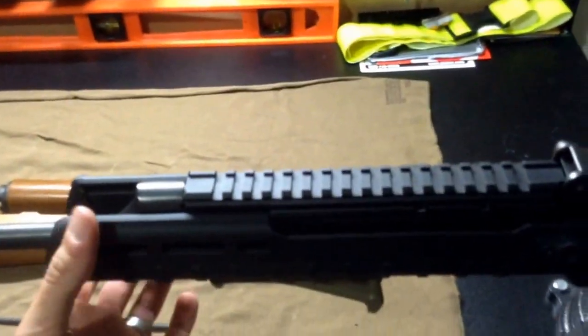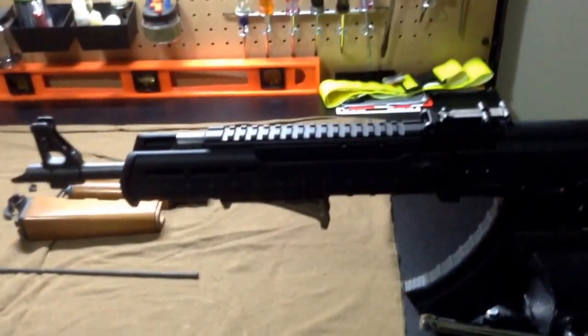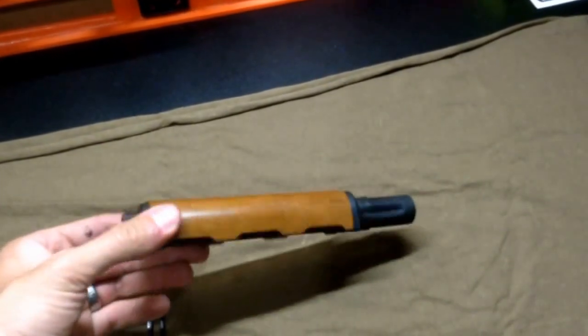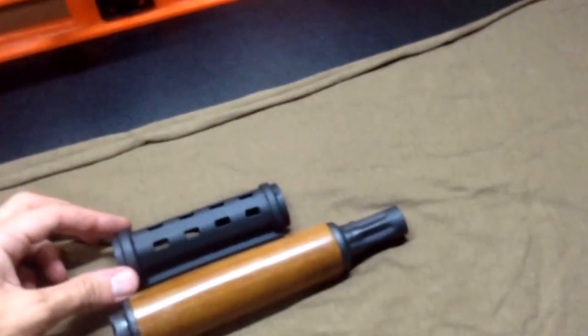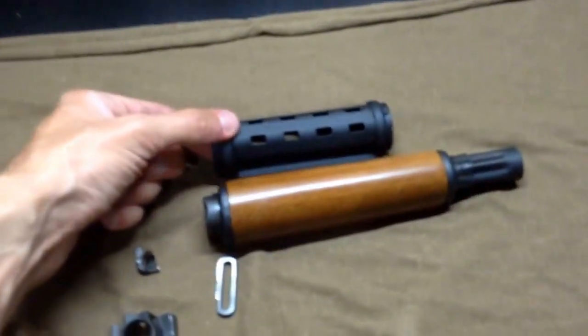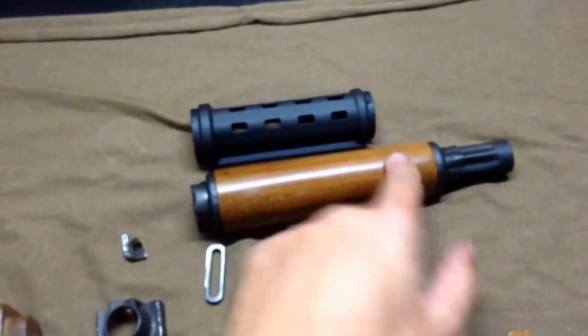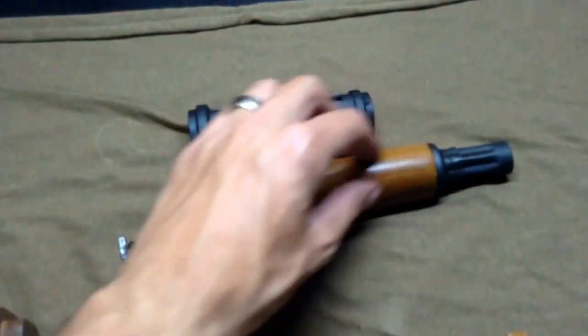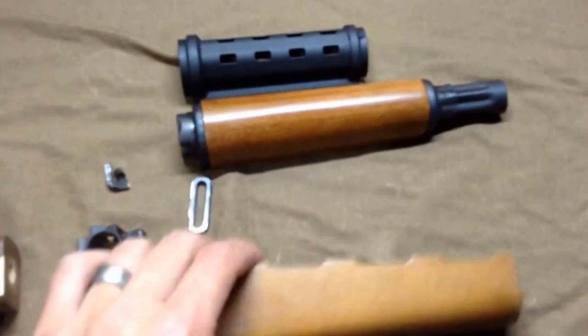This is made for regular pattern AKs. The Yugo is not — the Yugos, which everybody calls them, are N-Paps. They're actually made by Zastava. The handguards are a bit longer. If you can see here, that is a normal AK-47 handguard, and this is the Serbian Yugo handguard — this is longer. Same thing with the bottom handguard.